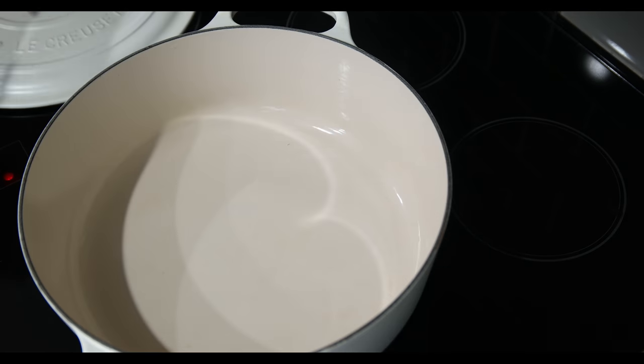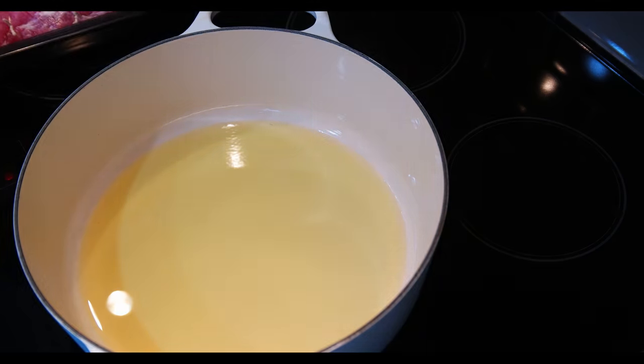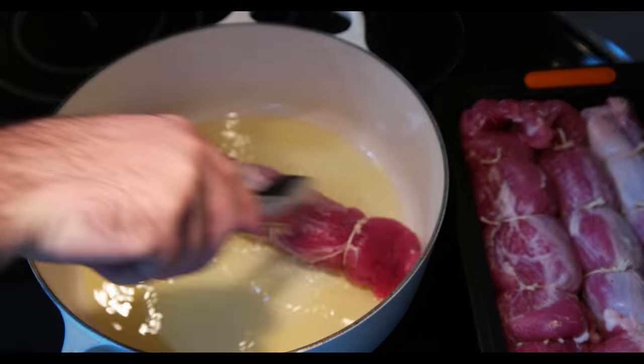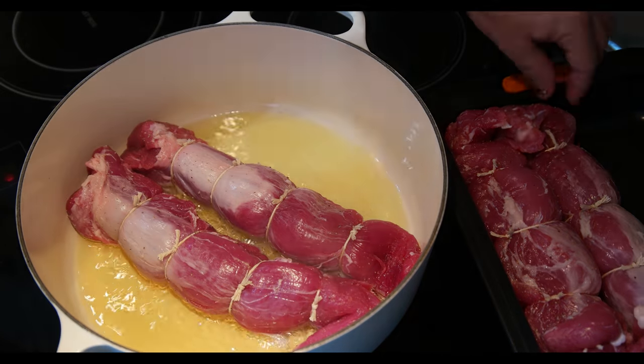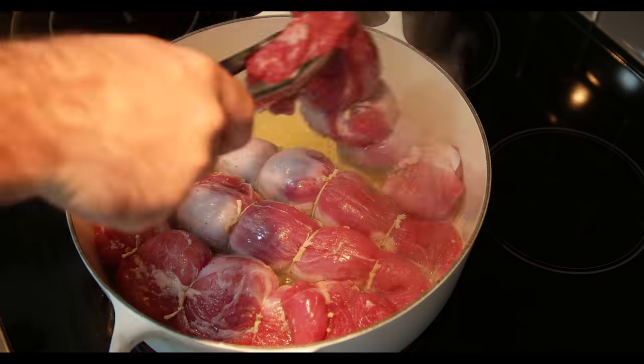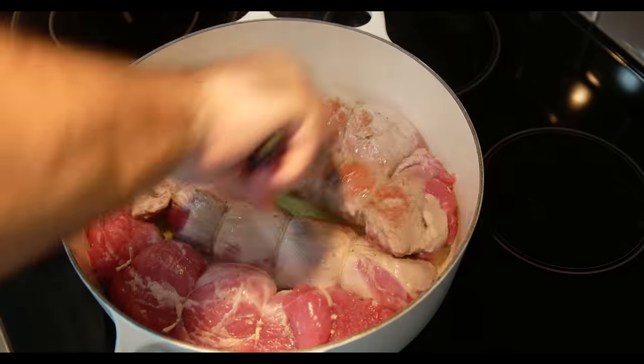In your Dutch oven, pour in about half a cup of oil and start arranging the meats inside. Let it sear for about 5 to 7 minutes on each side. Time to flip the meat on the other side so you can have it nicely browned.